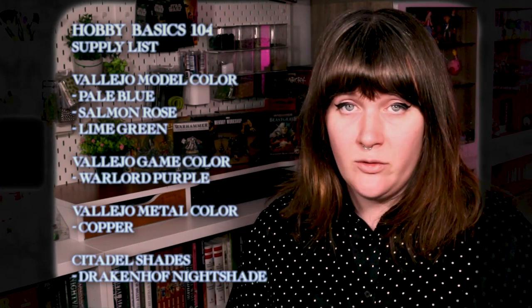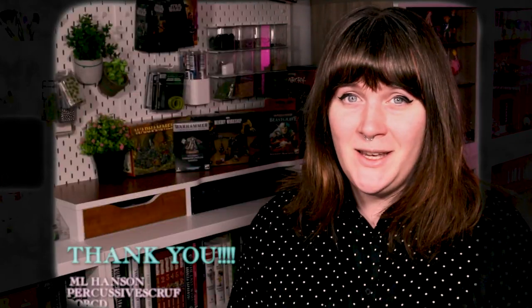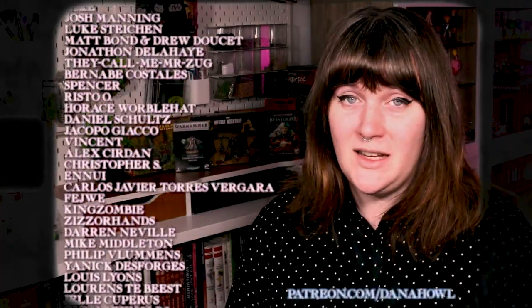Your homework for today is going to be to finish up your Stormcast models, completing them using as many steps as you would like. Then you're going to want to assemble your new Nighthaunt models using the techniques from Hobby Basics 101, but don't prime them yet, because we might do something a little bit different with the priming in Hobby Basics 104. Before we say goodbye for today, I'd like to extend a huge thank you to our patrons on Patreon, who make videos like this possible. If you'd like to see your name up here, or get access to bonus content, you can visit patreon.com slash Dana Howell.